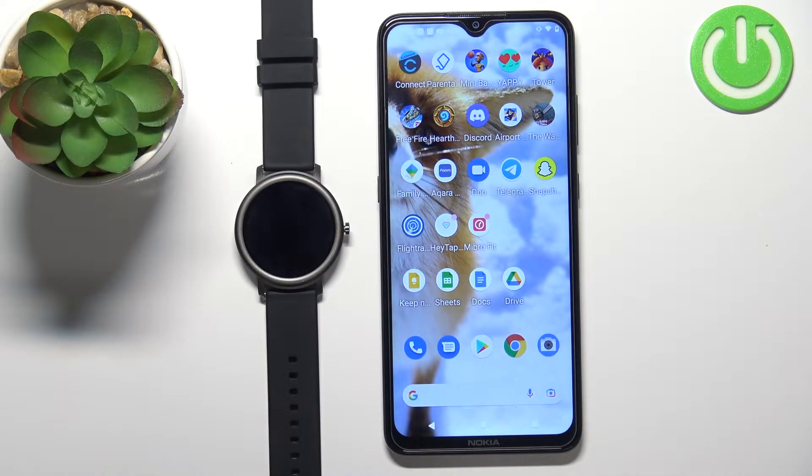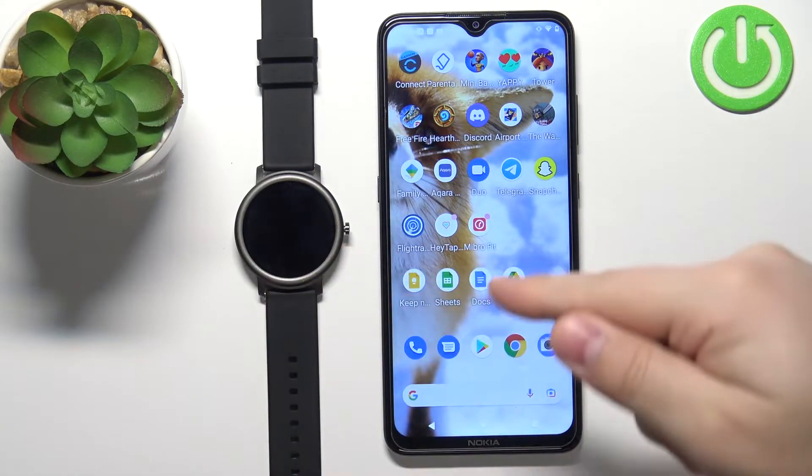Welcome! In front of me I have the Mibro Air smartwatch, and I'm going to show you how to enable phone notifications for this watch on an Android phone.